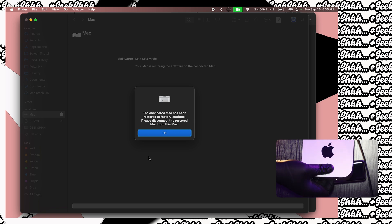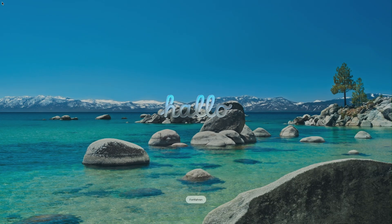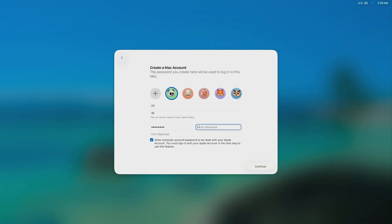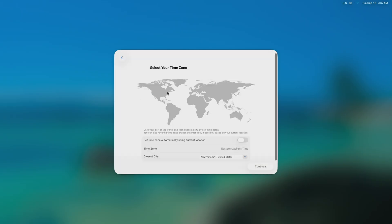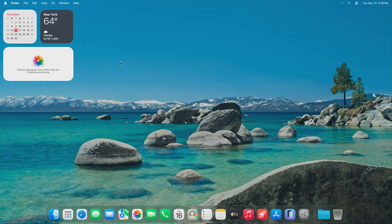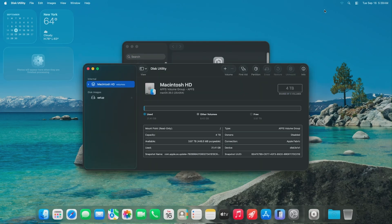Let's go ahead and disconnect that. So they forced me to go to Tahoe, which I don't want to be on — I'll downgrade later on. Nonetheless, go ahead and go through the setup process. You will do your Time Machine restore if you did a Time Machine backup. Then eventually when you get on the desktop, go to Disk Utility and you should see four terabytes. I'm going to go ahead and downgrade back to Sequoia and then we're going to run the speed test again.